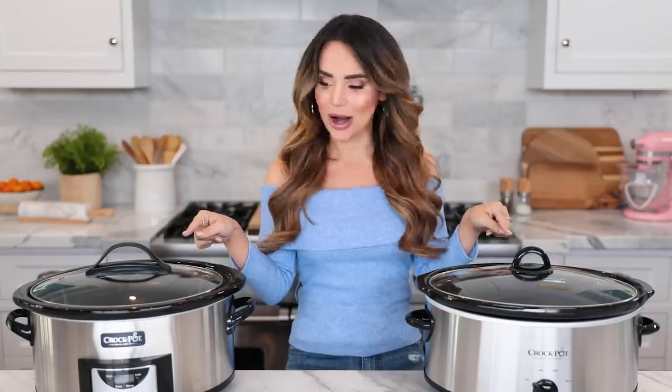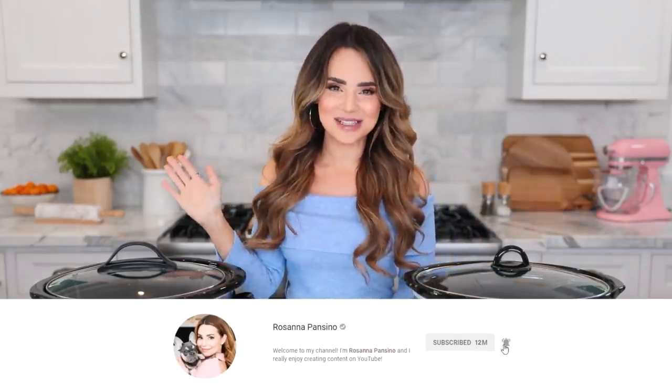Hey guys, it's Ro! Welcome back to my channel. Today I am so excited because we are doing something that we've never done before on this channel. I got a lot of suggestions from you guys to make some crock-pot recipes — not just any crock-pot recipe, you guys wanted to see: can you bake a cake in a crock-pot, in a slow cooker? So that is exactly what we're gonna be doing today. If you like watching baking videos, give this video a thumbs up, click subscribe, and ring the bell.